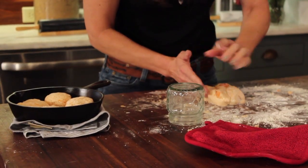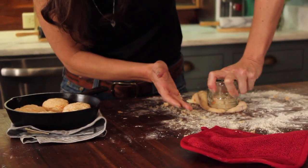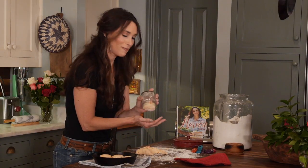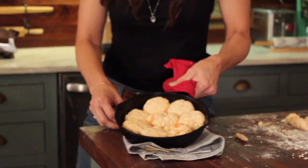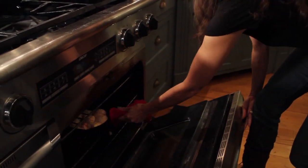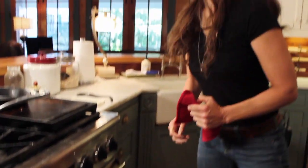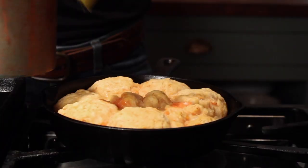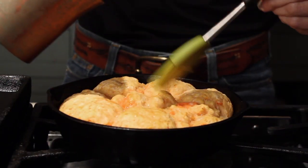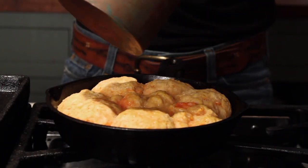It's okay to have these chunks of sweet potato in there — don't worry a bit about that. That just makes it have more character and more flavor. Into the 400-degree oven for about 15 to 20 minutes, depending on the size of your skillet and the size of your biscuits. After the biscuits have been in the oven for about 10 minutes, brush them with a little bit of melted butter and that's going to give them a crispy top.